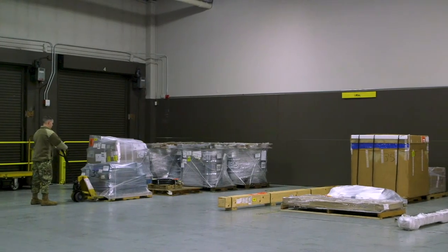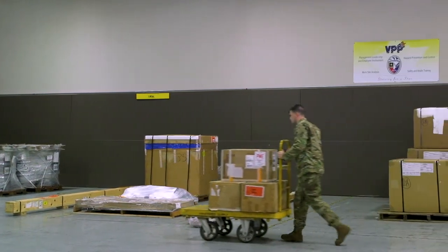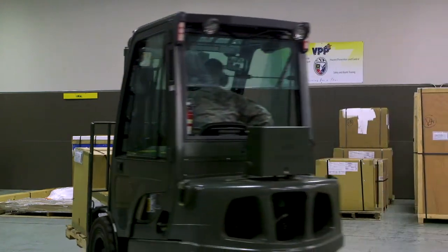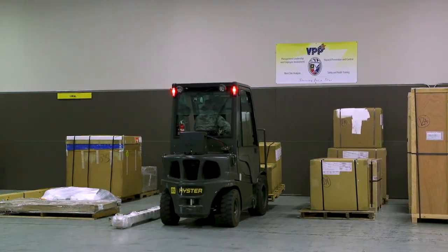With these lessons in mind, you are now ready to take your first steps to safe and efficient forklift operations. Always remember, communication is the key element that will ensure everyone comes home safe every time. Aim high, Airmen.